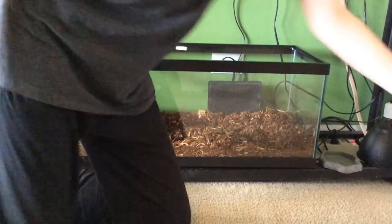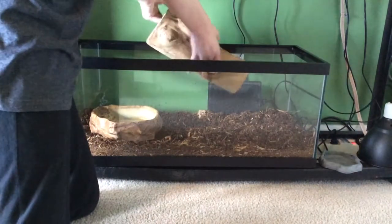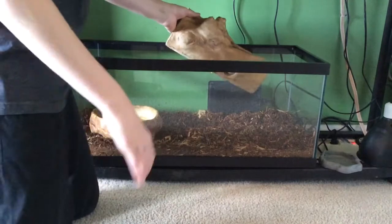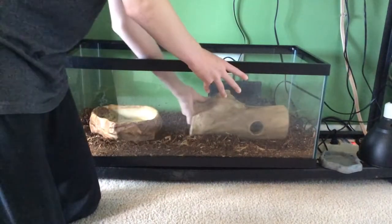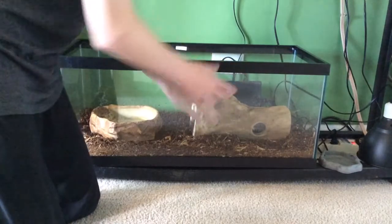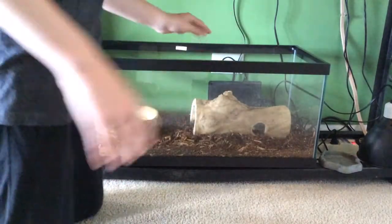Here's a nice wood hideout with a little peek hole. This is also her basking spot, as you've seen in her introduction video — she can sit right up there. It just adds a little bit more enrichment for her too. She can burrow under that and enjoy herself.